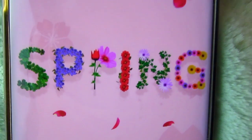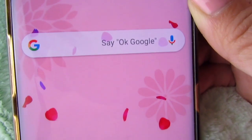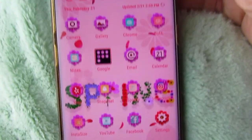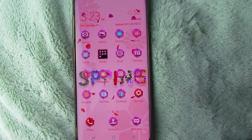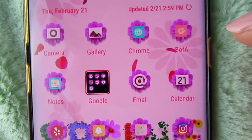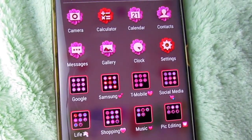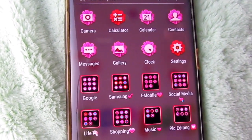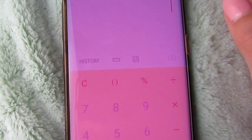The background has the word 'spring' spelled out with flowers and leaves, and you can see flower petals falling with little flowers in the corners — I love all the floral in this theme. The icons all have flowers on them, which is super cute and fitting. When I swipe up, these are the other icons not on the home screen, and I also have my folders which look super cute — I love how the icons change the way my folders look.